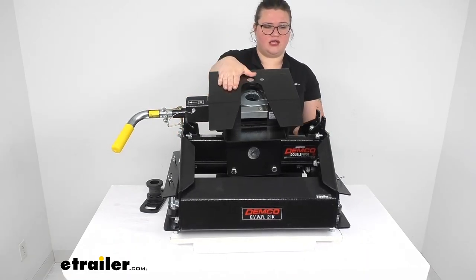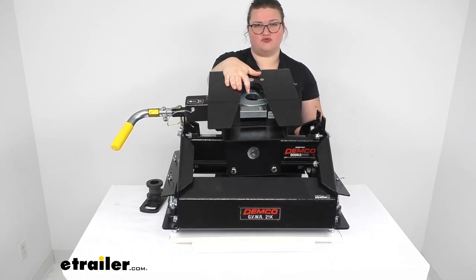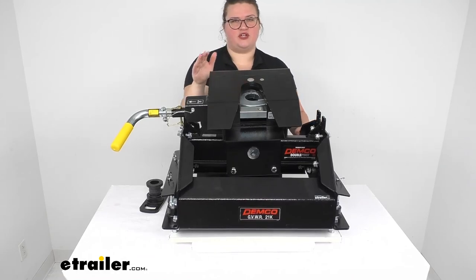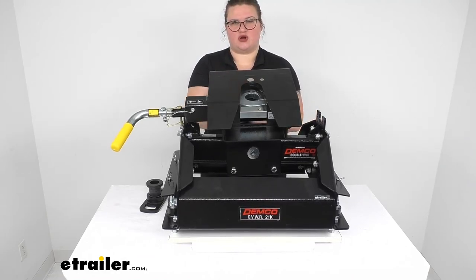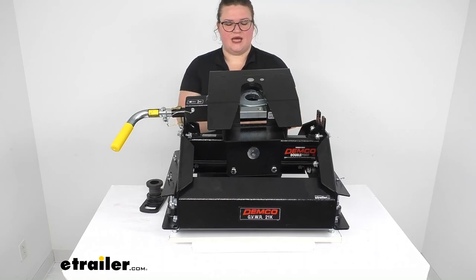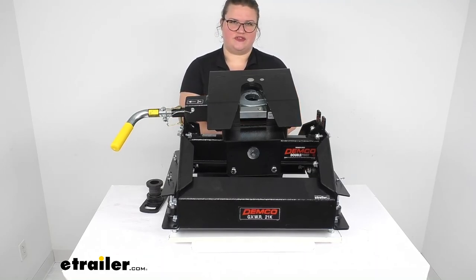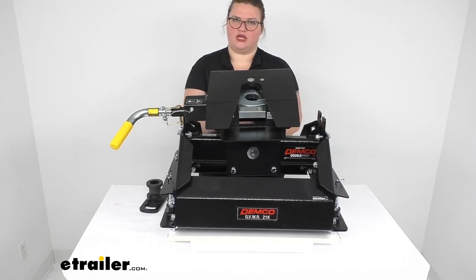As far as weight capability, it can handle up to 21,000 pounds of gross towing weight. The important thing to note is that it's only as strong as what your vehicle can haul, so you want to make sure you're not exceeding your vehicle's recommended weight limit. Definitely check the owner's manual in your GMC or Chevy Silverado to make sure you're not overloading your vehicle.